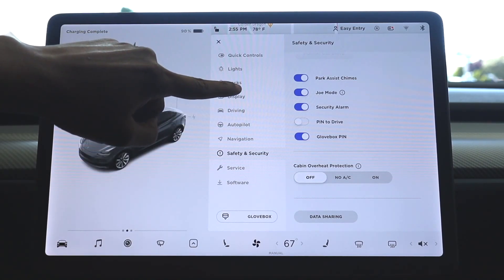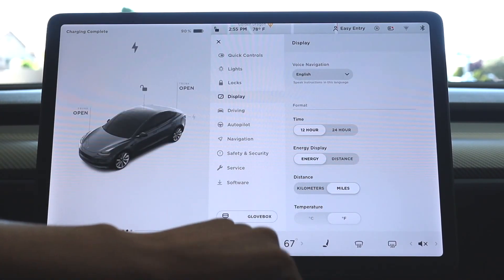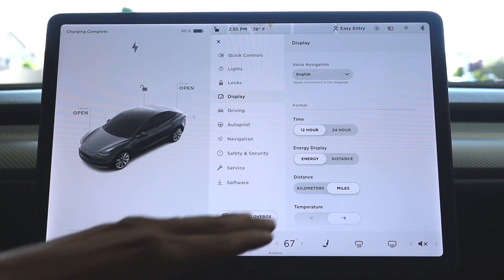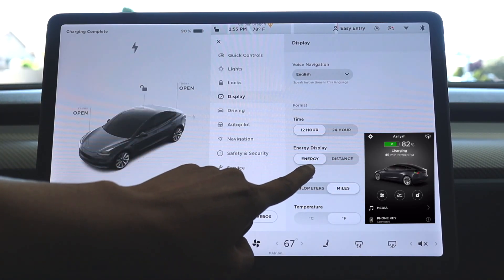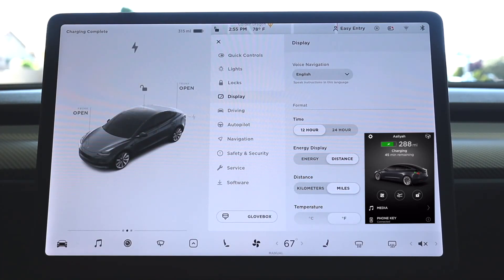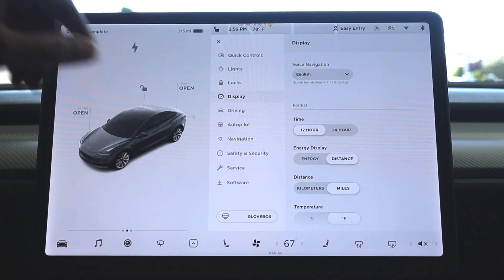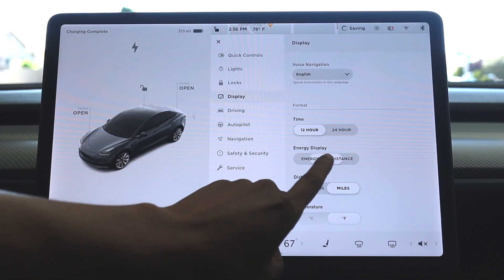The next option is under Display. Scroll down a little bit. When you remote into your car via the app, it will show you — depending on what you have set — energy display or distance. Up here it says 90% because I have it on energy. If I switch it to distance, it will show 315 miles or however many miles you have. Whichever way you have it set, that's what shows on your smartphone. I recommend you don't check your app because that will wake your car up and drain your battery even quicker. But you can switch to whichever display is best for you.